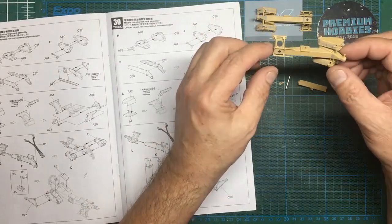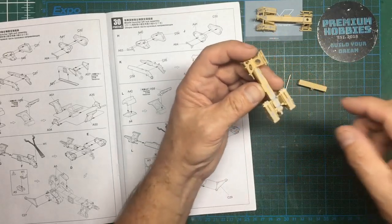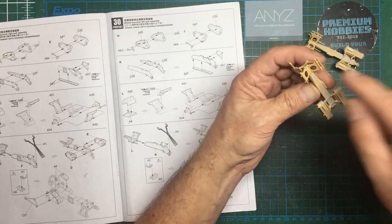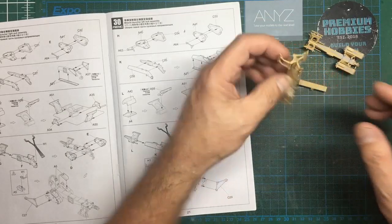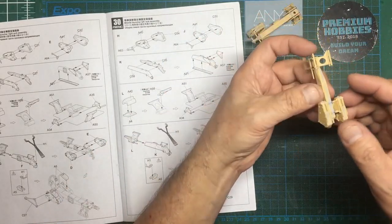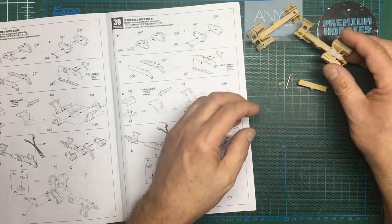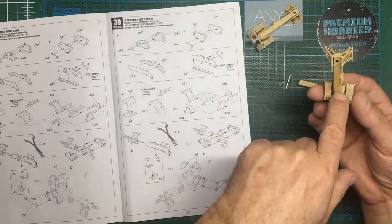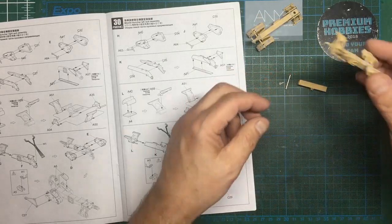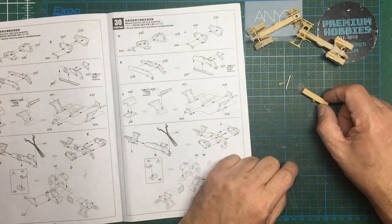I managed to sand off those nuts and I put some tiny bits of plastic rod in there to depict the nuts that go in those little cutouts - same on the other side. I think adding these holes has added to the look of the thing, it looks a lot more scale-like, so I'm happy I did that. There probably should have been some holes in there as well, but it's a bit late now.